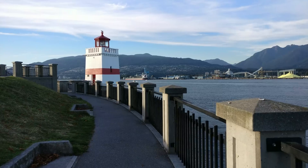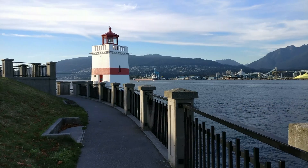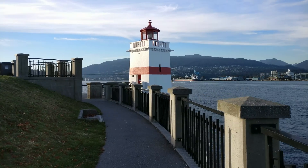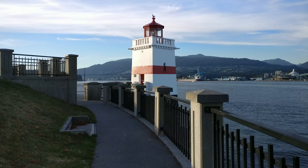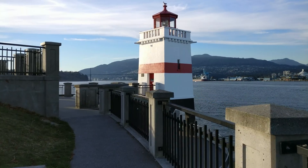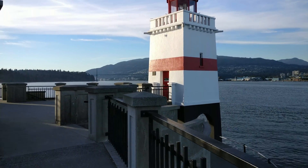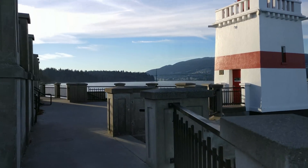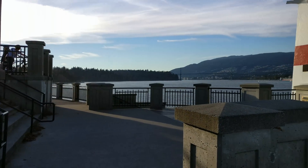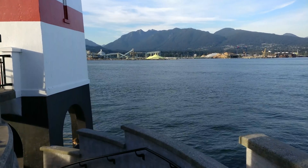So this is what it looks like just walking normally here. I'm at Stanley Park in Vancouver, British Columbia, Canada. This is one of their hot locations to go to if you are a tourist, so I don't know what the footage will look like because based on the camera on the screen display here, it looks pretty stable.